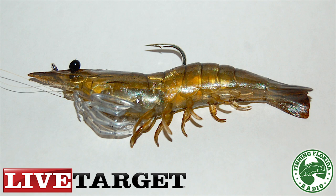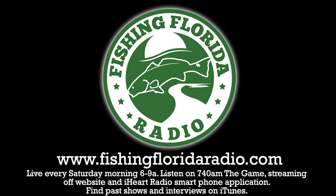This has been a Fishing Florida Radio exclusive review on the Live Target Lures new shrimp bait, coming in two sizes: three inches and four inches. For more information about Live Target Lures go to livetargetlures.com, or check out our website fishingfloridaradio.com or facebook.com/fishingflorida where you can win all sorts of tackle prizes, Costa sunglasses, Optima batteries and more. Check out our podcast for exclusive interviews on iTunes or off our website fishingfloridaradio.com. Cheers and tight lines.